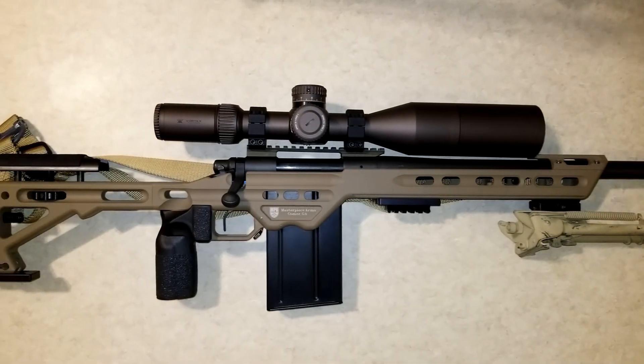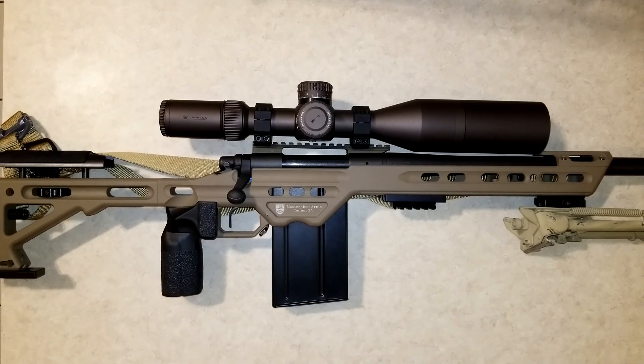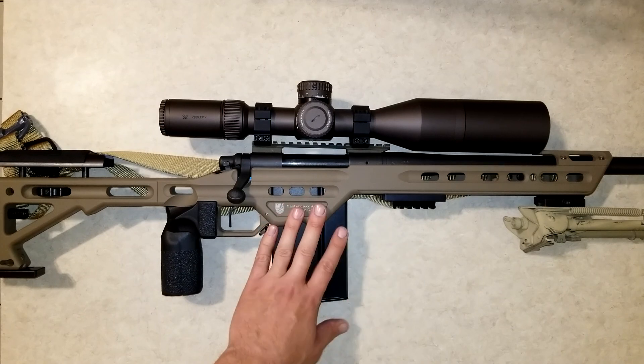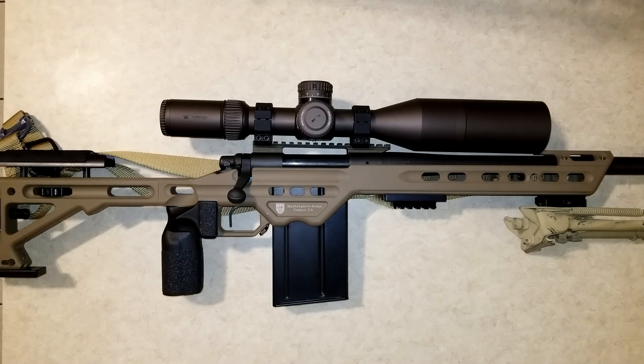So that concludes my review for the Masterpiece Arms competition chassis. Overall a pretty awesome chassis with the exception of the magazine issue. Thanks for watching — if you have any questions, feel free to ask in the comment section below.